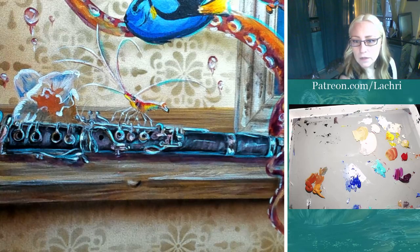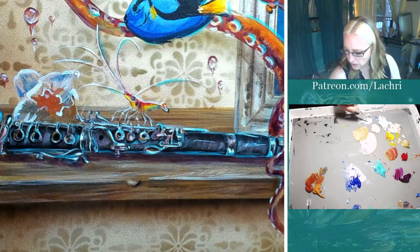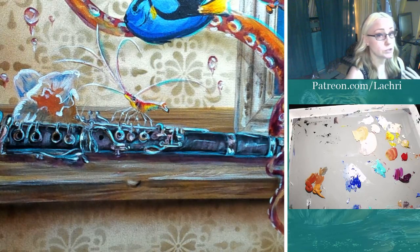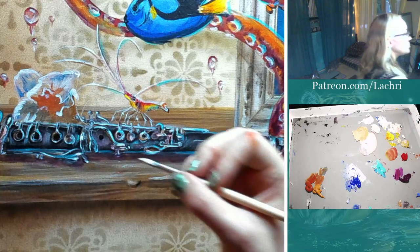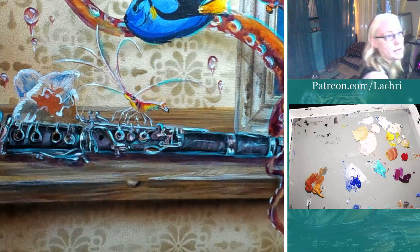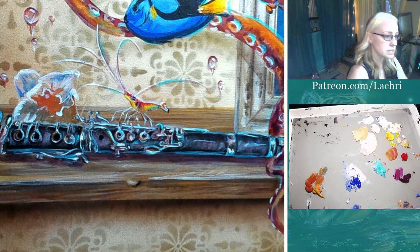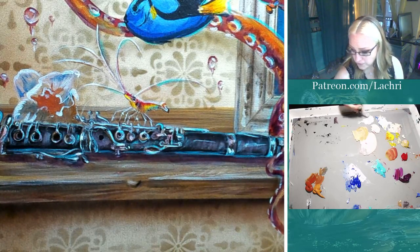If you like the fluidity of the Liquitex Basics paints, why not use the more fluid soft body paints? Because they dry with a gloss that I don't like. They tend to be more opaque, and they dry with a high gloss that I don't like because then I can't go back on top easily. Plus the flat finish of Liquitex Basics photographs so much easier. I just put a high gloss on it when I'm finished.